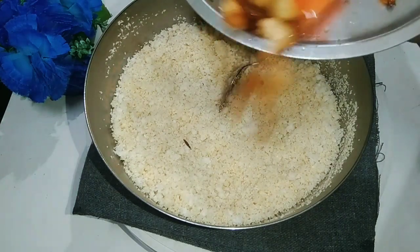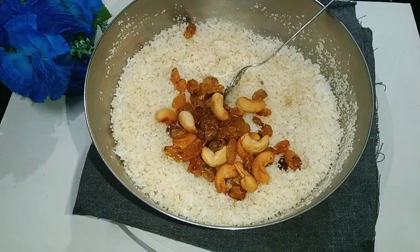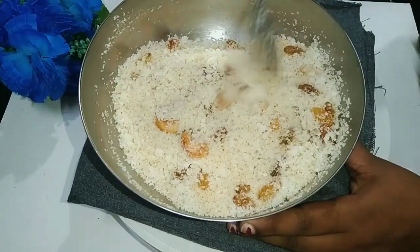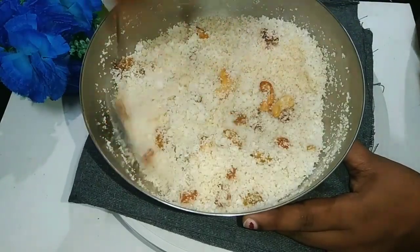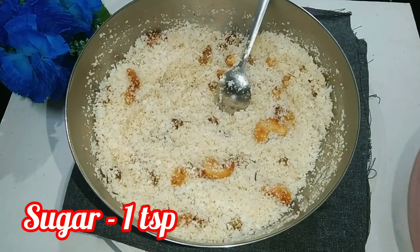We will add a little bit more. I will try to mix the nuts. I will add 1 teaspoon of tea.